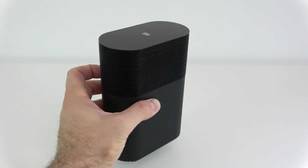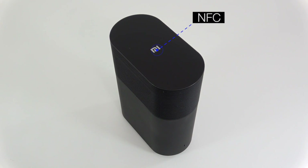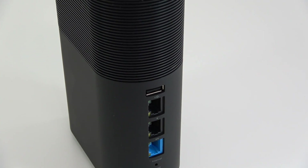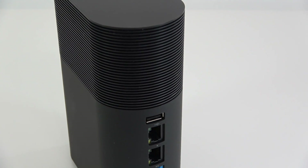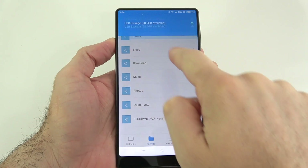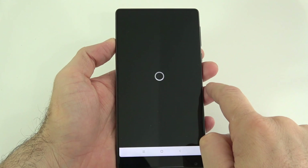The router itself is rather small and looks kind of appealing. On the top side we have some shinier plastic and the Mi logo. On the sides we have some holes so it doesn't overheat. On the front we just find an LED that turns either blue, green, or yellow depending on what's happening with the router. On the back we have a couple of network adapter ports, a USB port, a reset button, and the power adapter port.